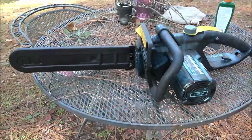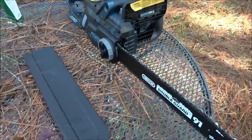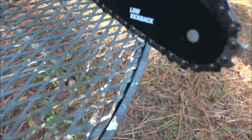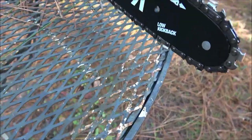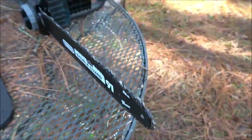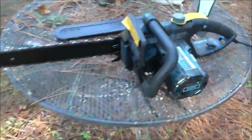Hey everyone, Shaper 1000 here. Today we're going to finally review this saw — I've had it for a long time and haven't used it. I don't think I've even turned it on. It's a 16-inch bar. I know it looks like a 91 but it's not low kickback, so we're going to be checking this out.